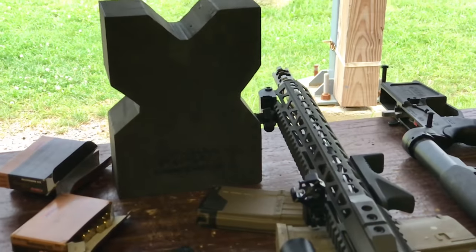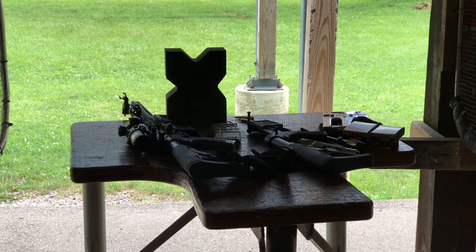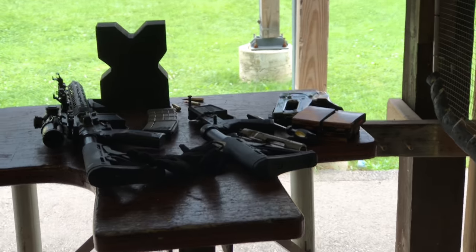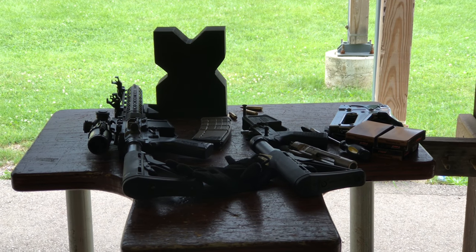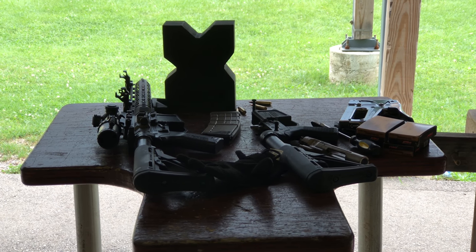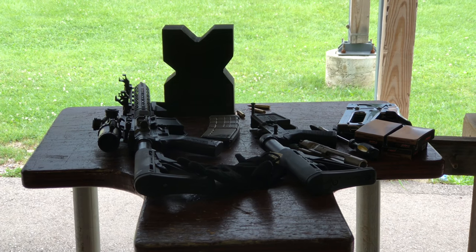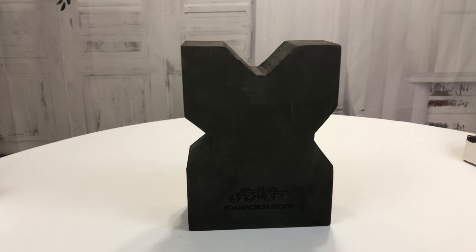If you're going to get really, really precise — maybe go out to 100 yards or something — maybe you want to use some sandbags or something heavier where the gun is supported even more. But for a little support to sight in a rifle, or for target shooting, group shooting, or varmint shooting, I think this thing is great. The Foam Action Sports foam gun rest block definitely has my seal of approval and goes in my range bag.